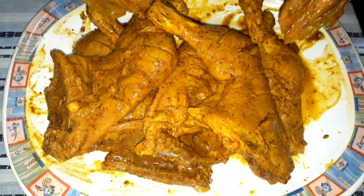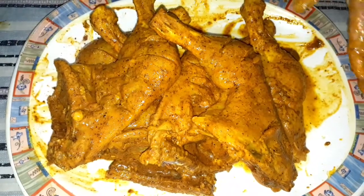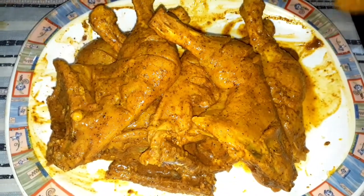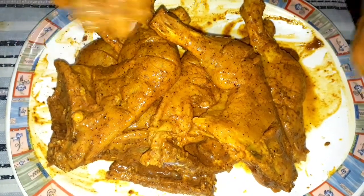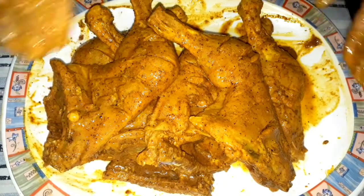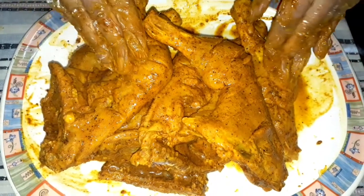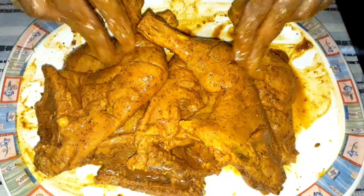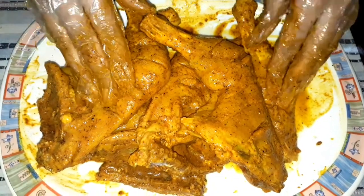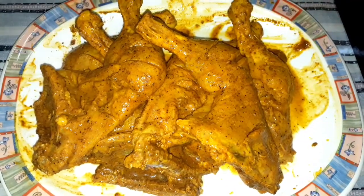I will put it in an airtight container. If you have to fry it or steam it, you will need to marinate it well first. I will put it in the fridge. After 2-3 hours I will cook it, but if I want to freeze it, I can keep it for 2-3 days.